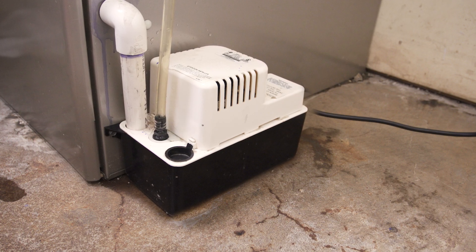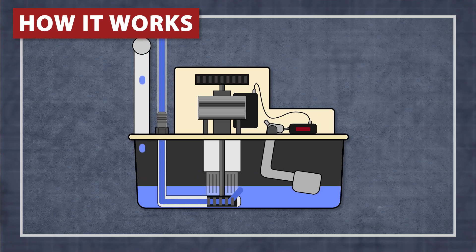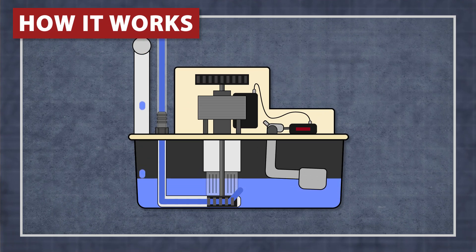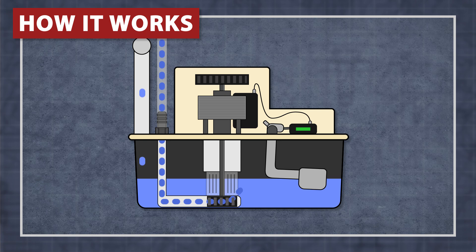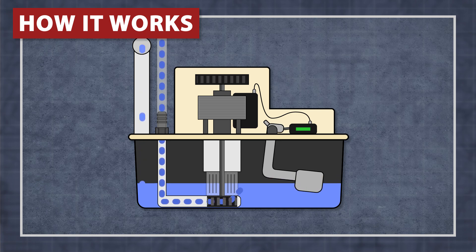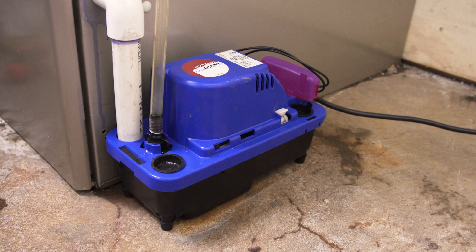Condensate pumps are used when a floor drain is not practical. As water flows into the condensate pump basin, the water level rises and triggers the float switch. The motor then pumps the water up through the discharge tube. When the water level drops, the float switch disengages and shuts off the pump. Some models include a safety switch which will shut the furnace off if the level gets too high, which can be useful in the case of a pump failure as the water can quickly add up.